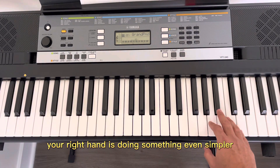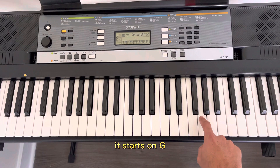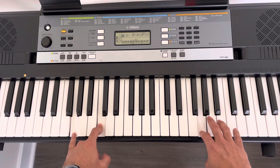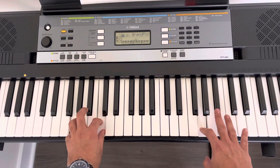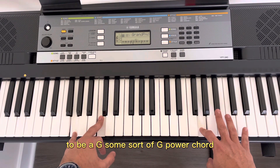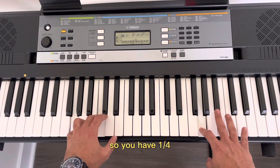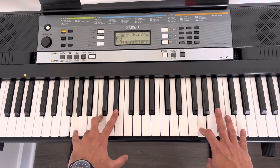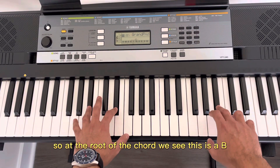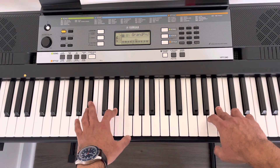Your right hand is doing something even simpler. It starts on G — some sort of G chord — and it's just playing the root. This would be a G, some sort of G power chord, or even a C power chord but inverted, so you have a fourth. The next one, you just go B-flat and E-flat, and then you play a B-flat — so at the root of the chord, we see this is a B-flat chord.